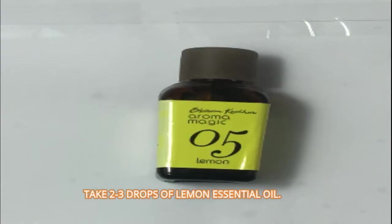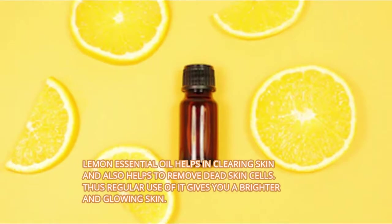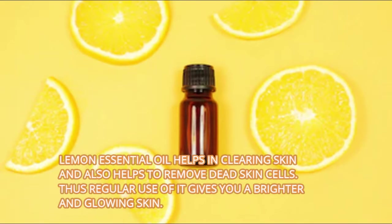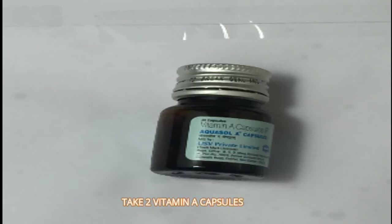Take 2 to 3 drops of lemon essential oil. Lemon essential oil helps in clearing skin and also helps to remove dead skin cells. Thus regular use of it gives you a brighter and glowing skin.